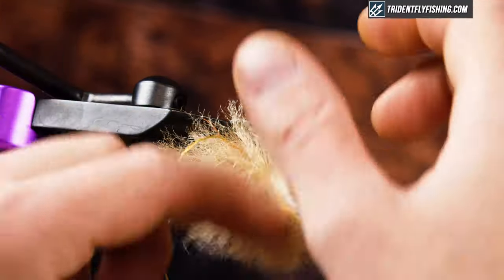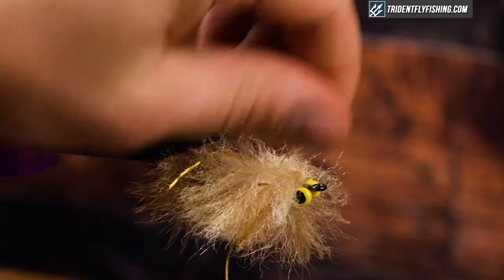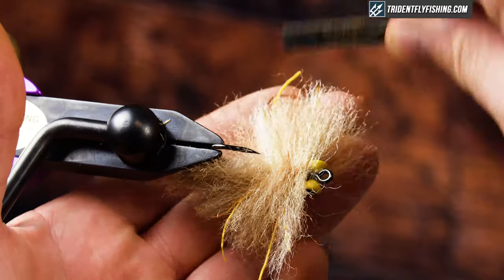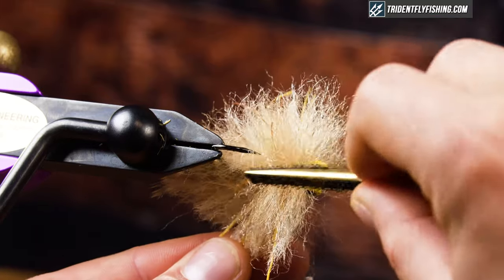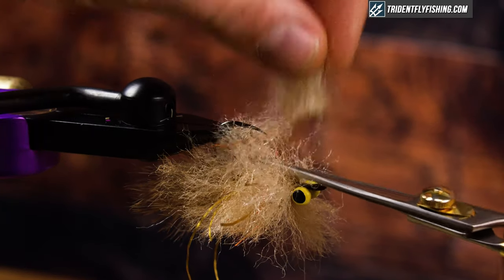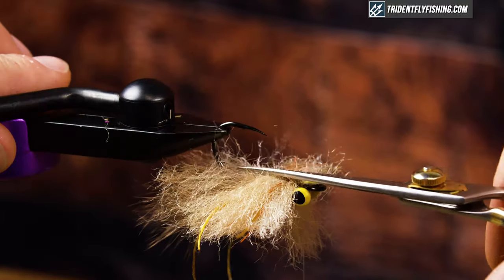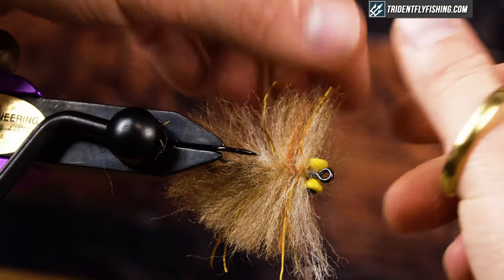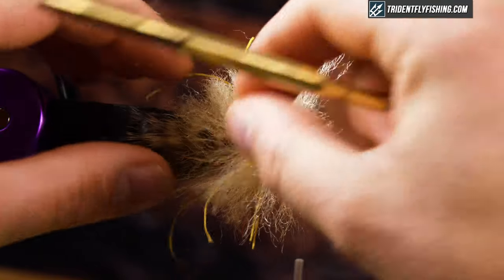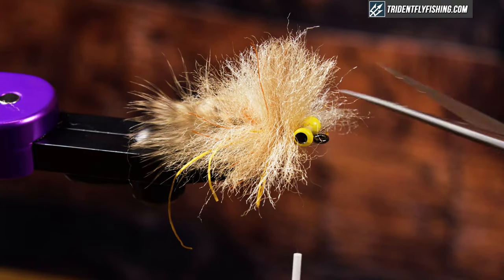Now I'm going to separate this — you can see I've got a ton of junk and a lot of excess. I'll pull my rubber legs out and get them where I want them. I'm going to grab a dubbing brush and just start combing this out — combing up so I can get rid of all this bulk — slowly, without cutting my legs off. That's starting to look like a crab. I'll do the same thing on the other side, comb it up, split it, take out some of that bulk, then trim off my little mohawk.